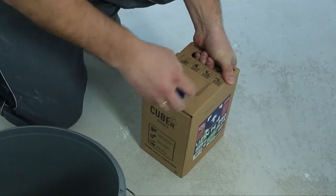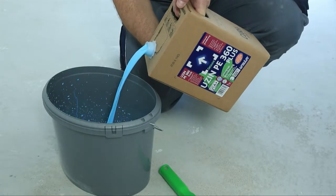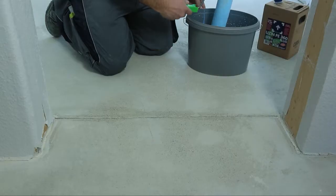Prime the area containing the joint with USIN PE360 Plus and allow to dry for approximately 30 minutes.